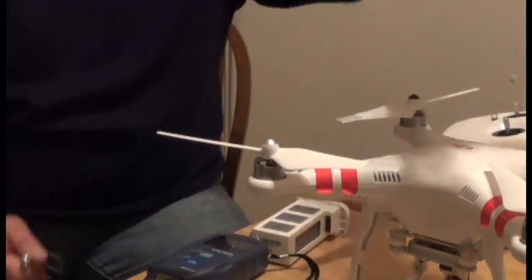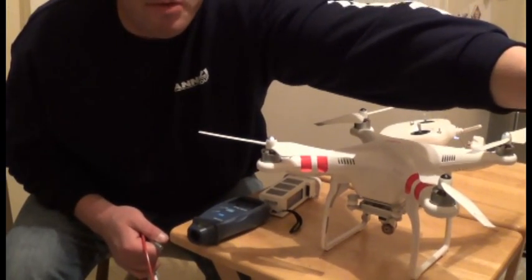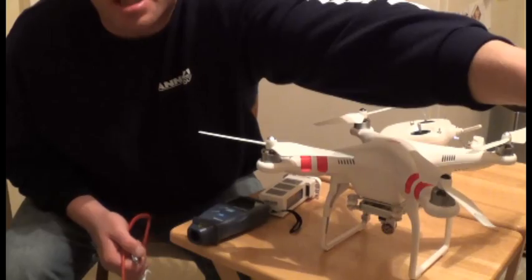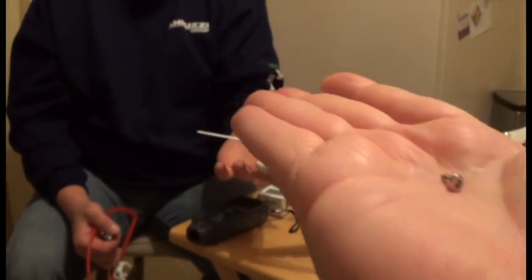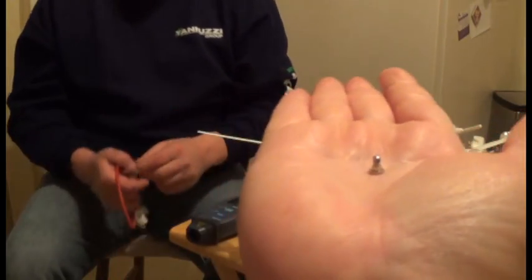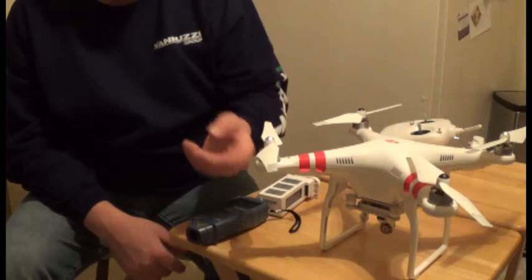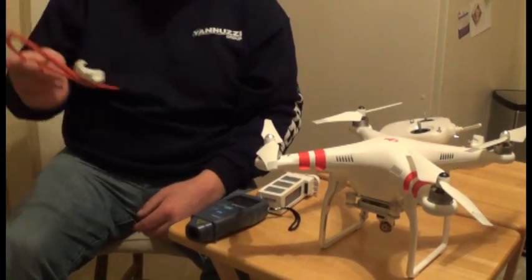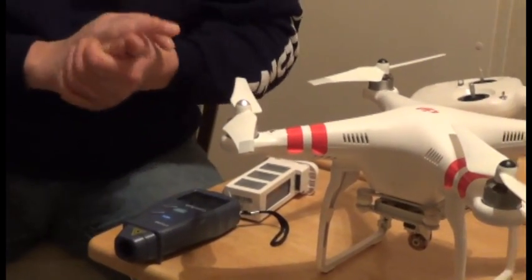Let me show you what the real screw looks like. That's the actual size of the screw for the prop casing underneath the motor — the actual size you should be using to replace the larger prop guard screws that come with most props. Always save those screws.